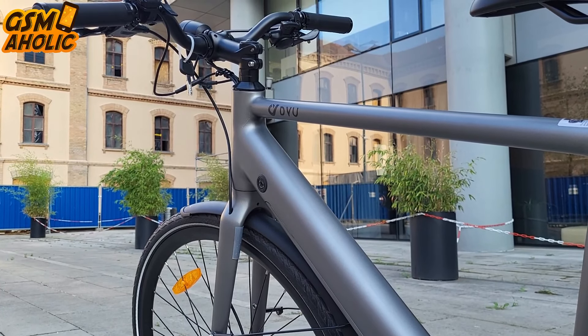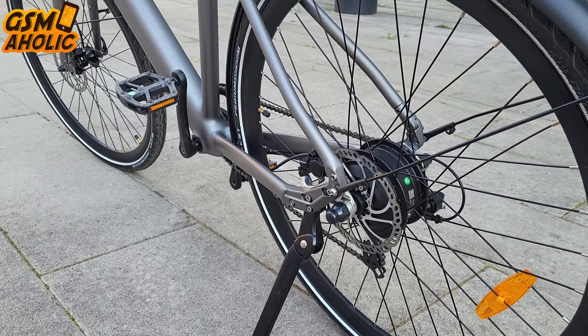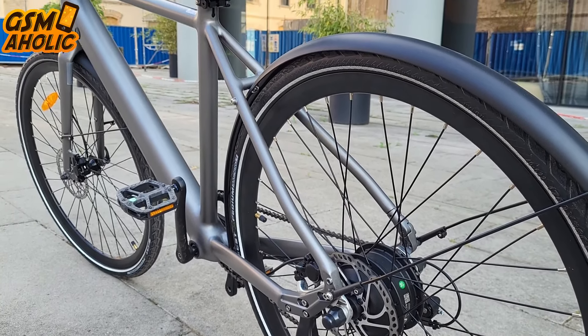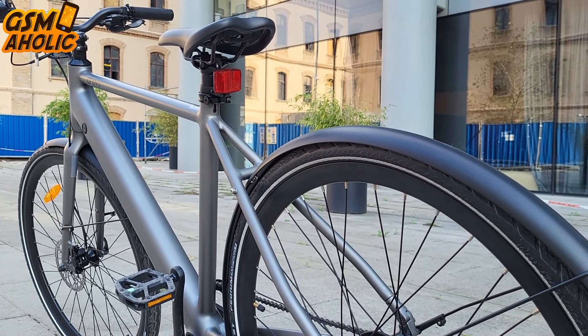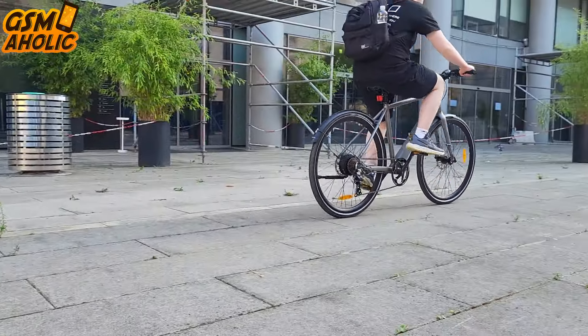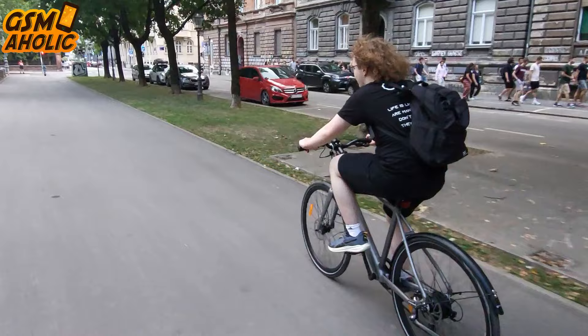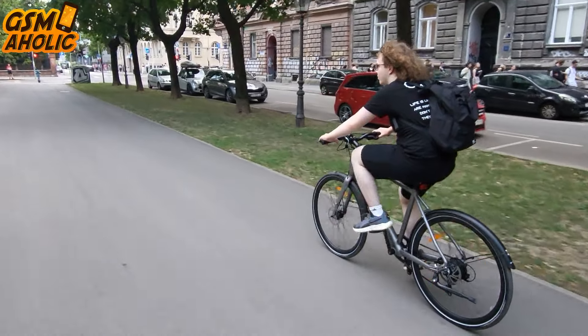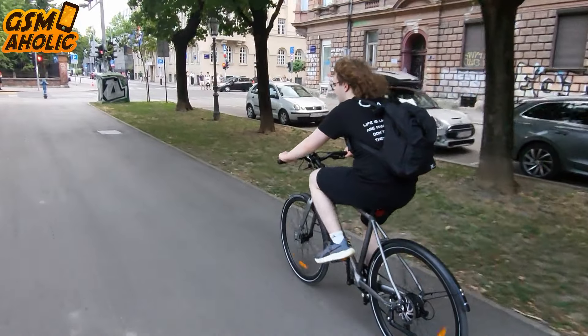Its minimalistic design exudes simplicity and elegance, making it not just a mode of transportation but also a stylish statement. For those searching for a high-quality, practical, and aesthetically pleasing e-bike, the STRAW-1 stands out as an excellent choice. Combining functionality with a sleek appearance, it caters perfectly to urban commuters looking for a dependable and enjoyable ride. The DYU STRAW-1 redefines city travel, offering both practicality and sophistication in one remarkable package.